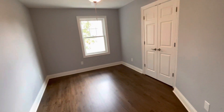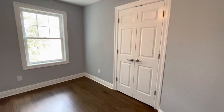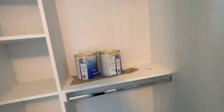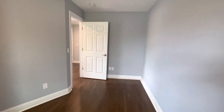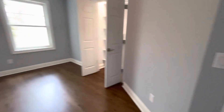Over here, this is a little bit bigger of a bedroom, and another closet all set up with lights. You can see how nice this room came out. Three bedrooms, two bathrooms, a laundry — and let's go into the hallway bathroom.